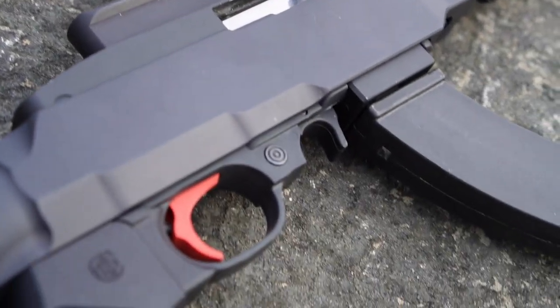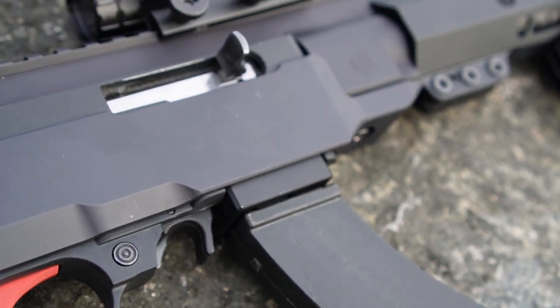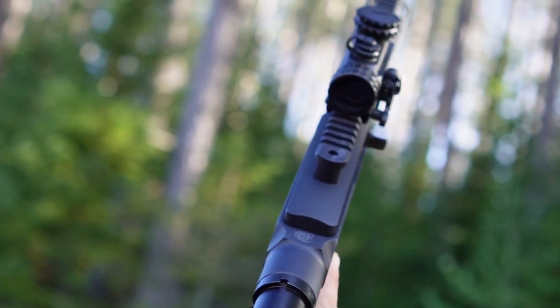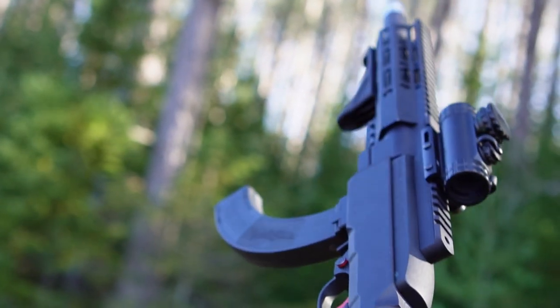Also to note, the firearm will still disassemble and assemble with the single Ruger 10/22 factory takedown screw. The top of the Crazy Ivan features a Picatinny rail so you can mount whatever red dot or scope or just whatever you prefer.